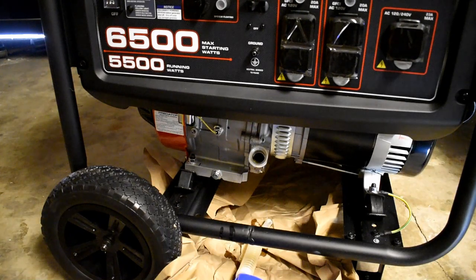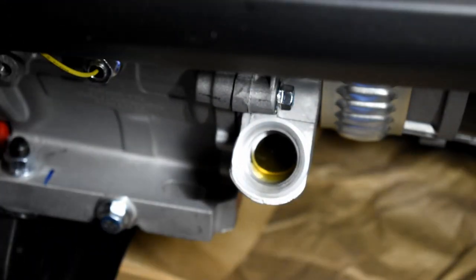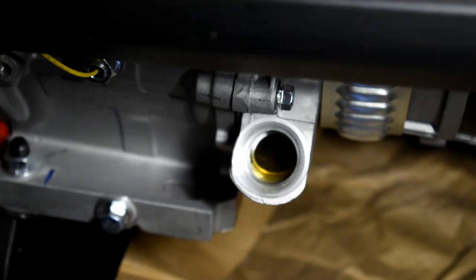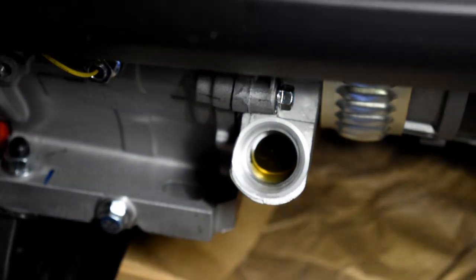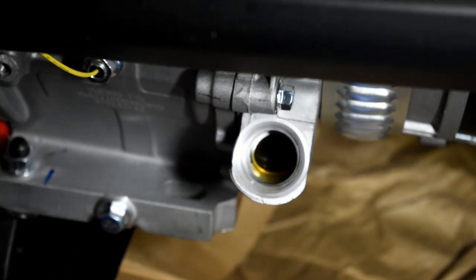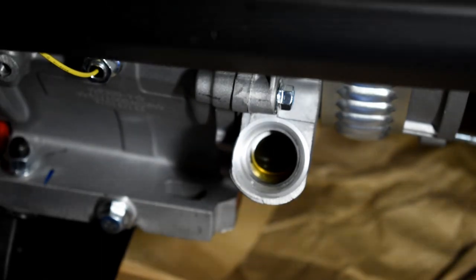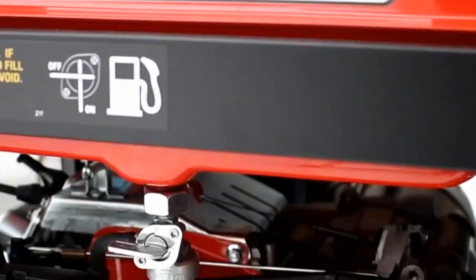The specs online say this unit takes 1.16 quarts of oil. Looking at the dipstick, the oil is already at the threads after one quart — so that's pretty much right on. I'm going to add just a little bit more because I'm OCD, but you'd probably be fine with just one quart.